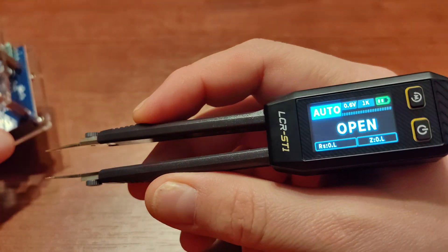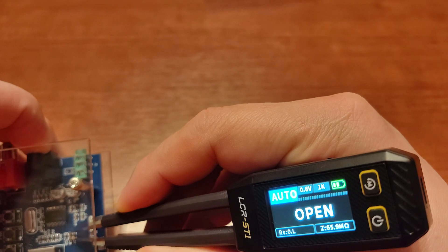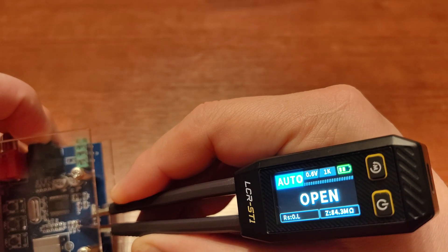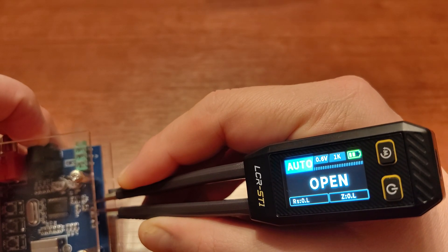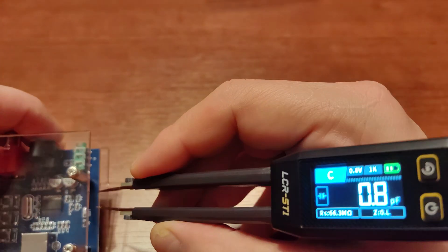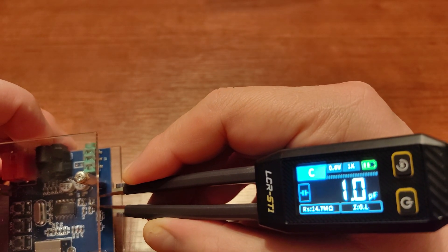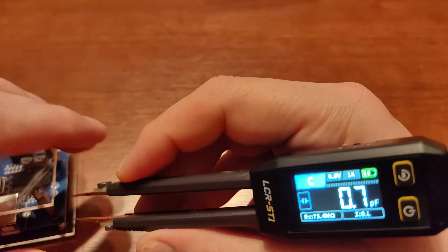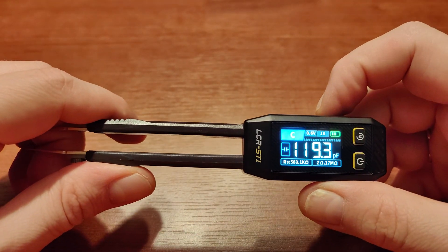This is where it shines — switch it to auto mode. In this setting it detects what kind of element you're measuring. For example, let's check this SMD capacitor. Moving it to capacitance measurement — yep, it works. Let's try another one — yep, it works too.